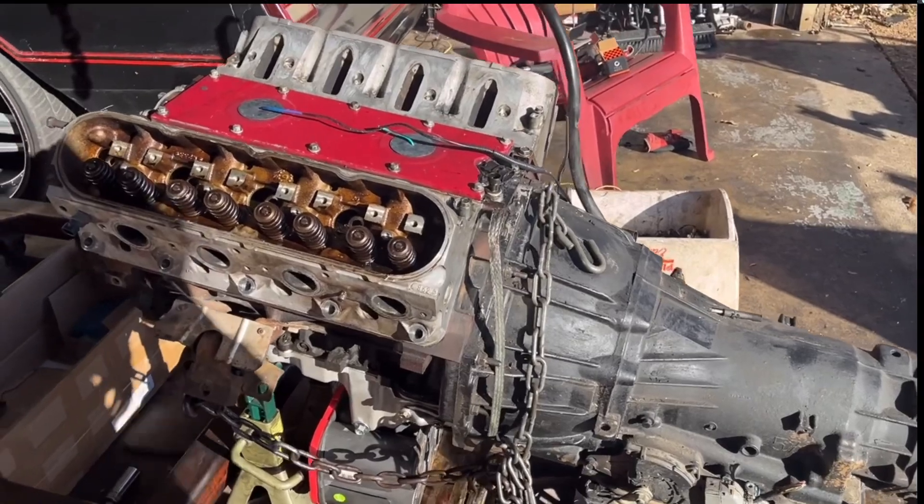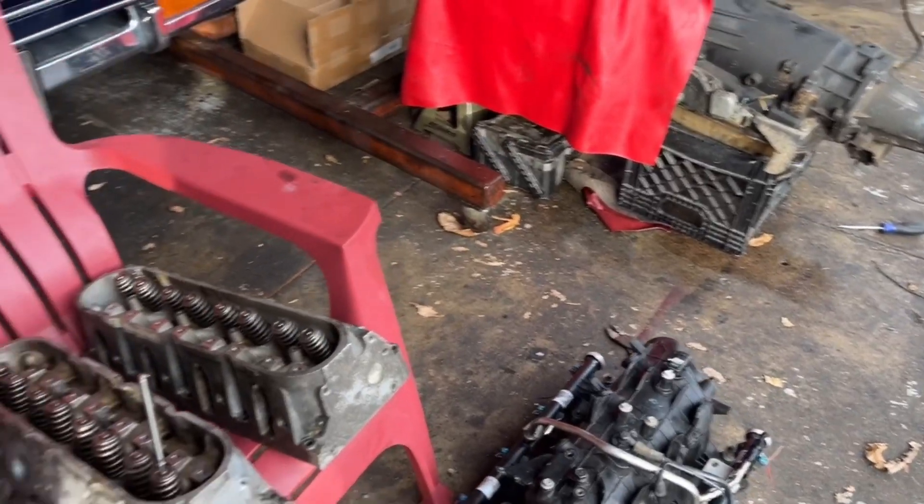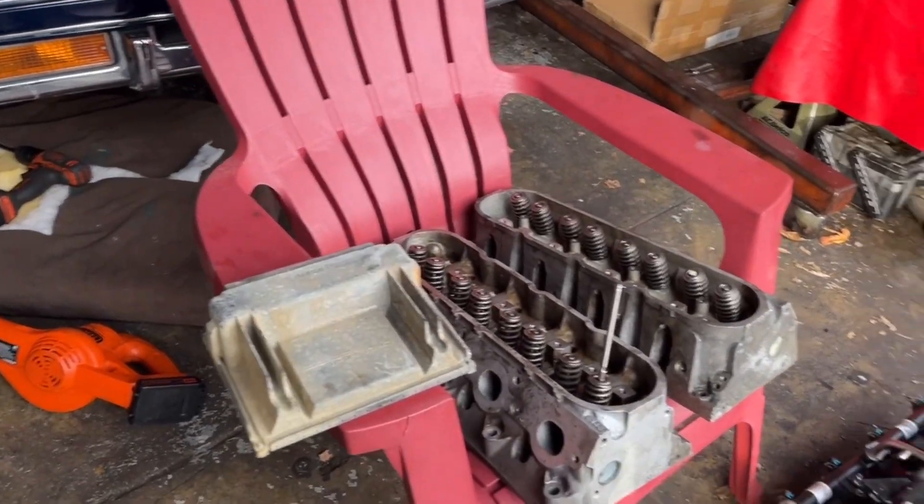Right now we're headed to go get the heads back. He told me that both of the heads were warped, and three of the valves were leaking. So we're about to go up here and talk to him, see what he charges to do what he does. Two warped heads and three leaking valves — that's what he said. Let's go up and see what we've got.